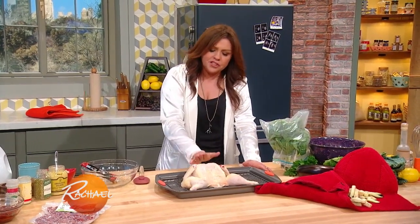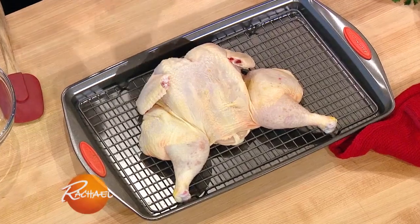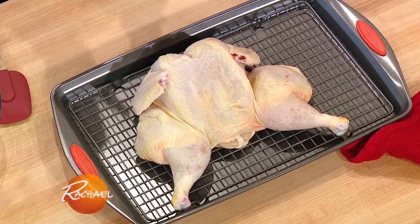This chicken has also been spatchcocked. What that means is that the backbone — the spine — has been removed.